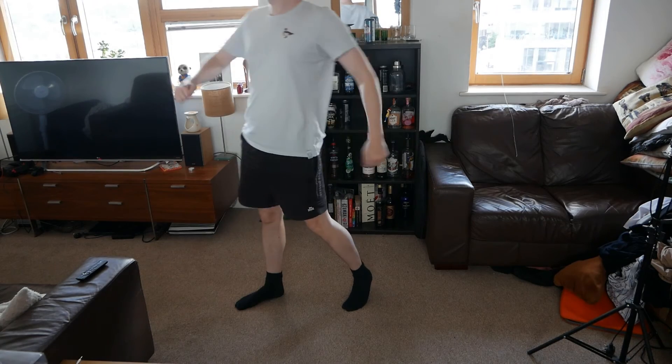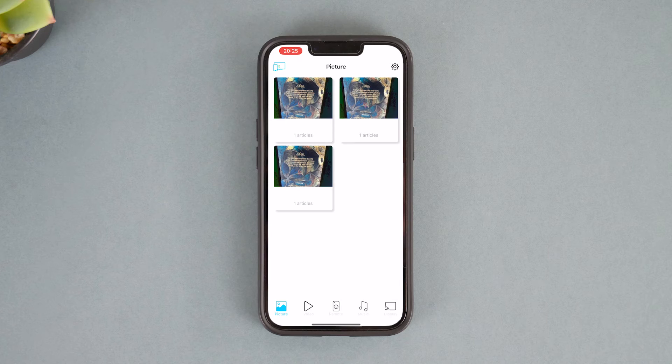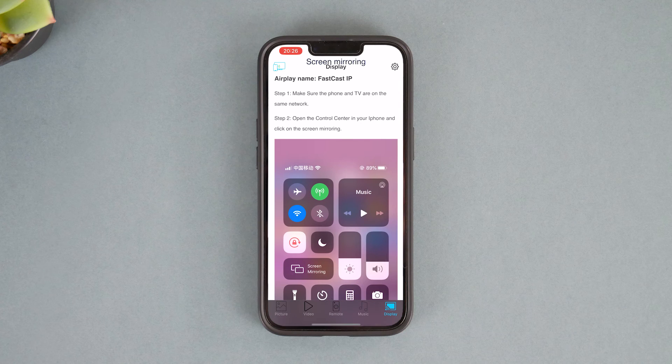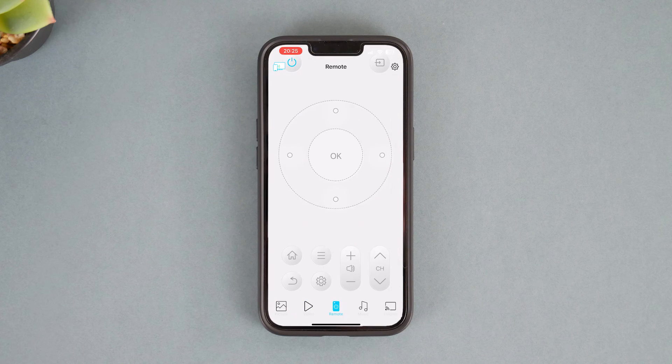The optional app. I have no idea why this app exists — it's kind of rubbish, not going to lie. Everything in here you can do just by casting without the app. There are five rows at the bottom: Photos, Videos, a remote which I cannot figure out how to use and nothing works, Music, and Display which is actually just a guide on how to cast on the TV. Don't bother with the app — save your time and storage space.